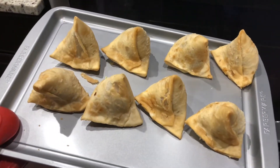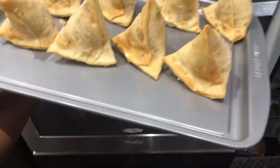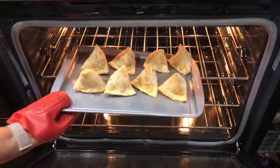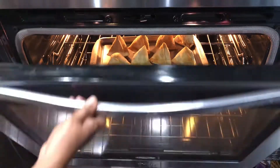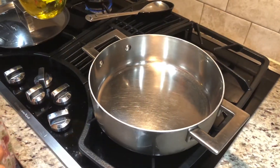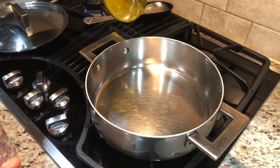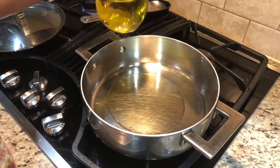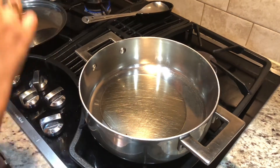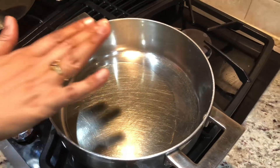Now we are gonna bake the samosas in the oven. I preheated the oven to 400 degrees — this will take about 10 minutes. While the samosas are baking, let's start the chaat process. I've added at least two tablespoons of oil and once it's heated we'll begin.